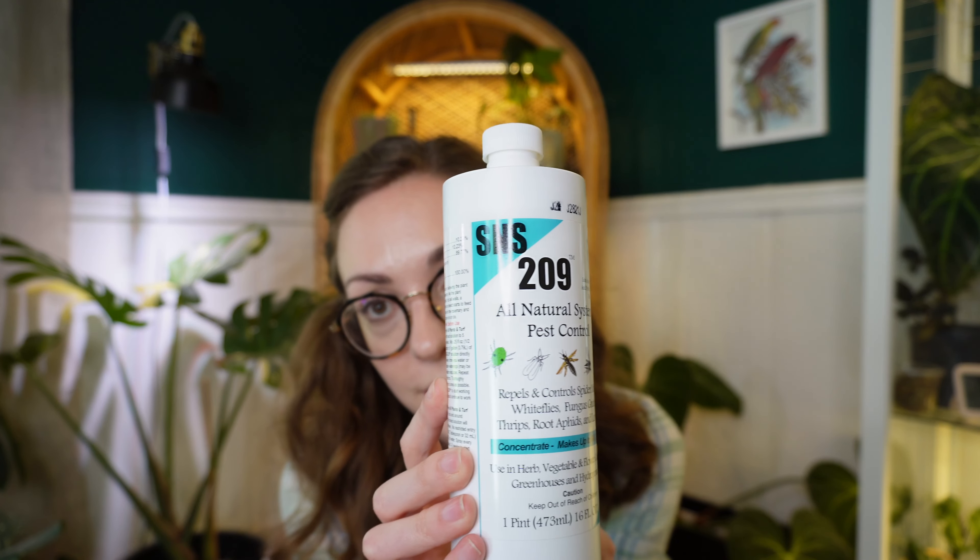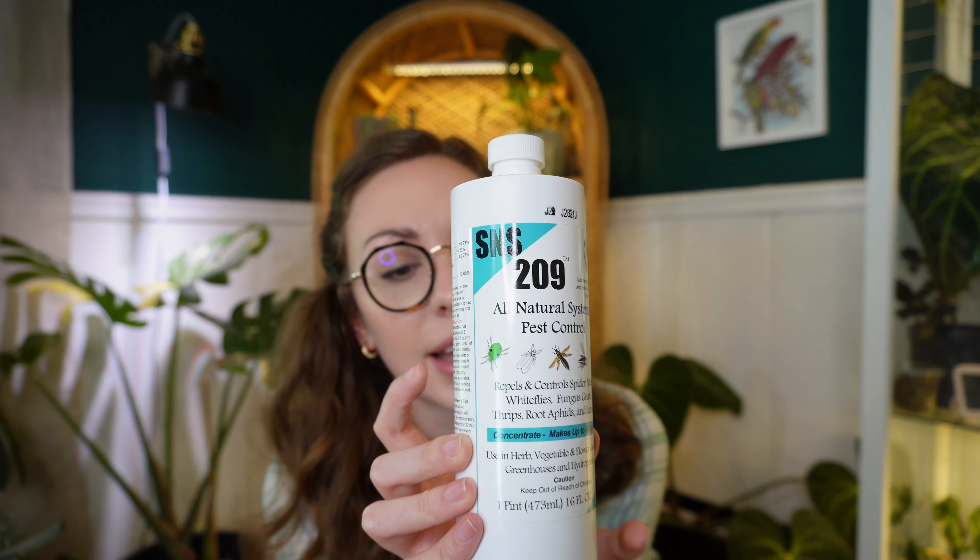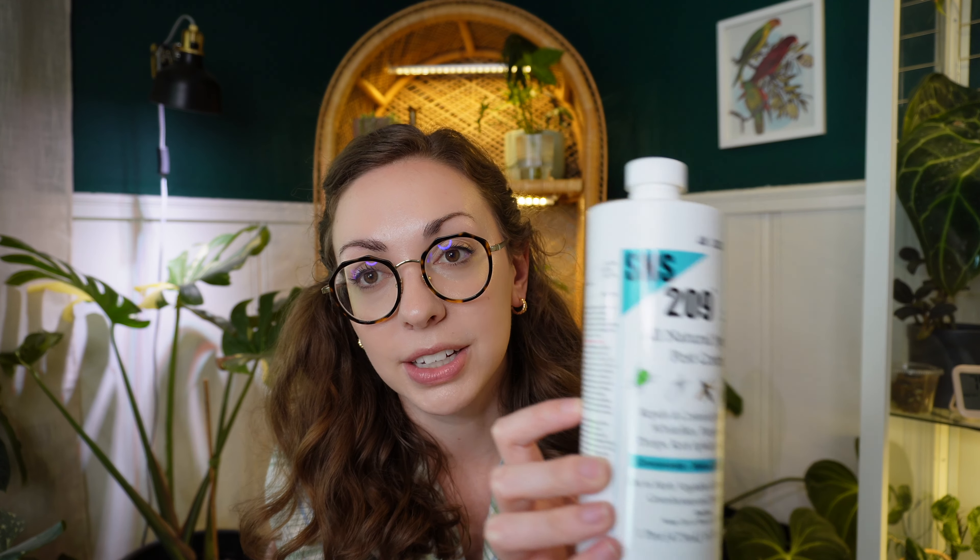It does require repeat application — there's not really anything you're going to spray on a plant one time and never have another issue. Especially in the greenhouse, this has helped me a lot, and it makes the plant leaves nice and shiny. This is another pest control product I've been really liking this month — it's called SNS 209, and it's a systemic. I initially got this for spider mites on my Philodendron pastazanum, and that plant is just a spider mite magnet. This has helped mitigate the infestation — it didn't get rid of it altogether, but it definitely helped me get it under control.